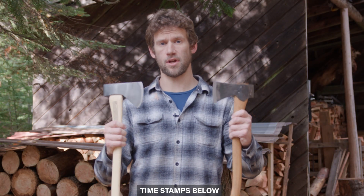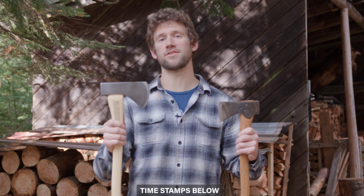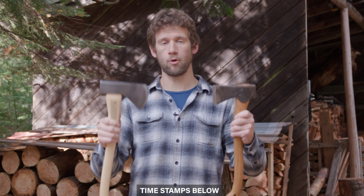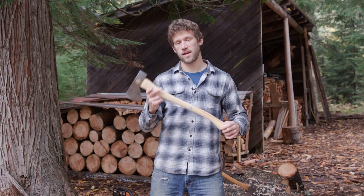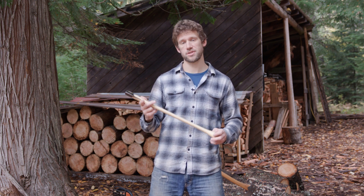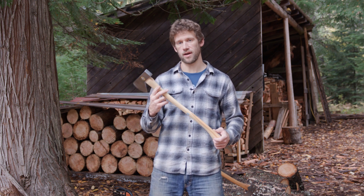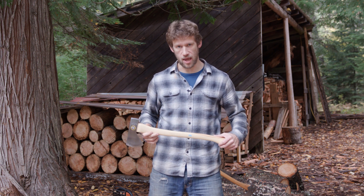Here's how we'll go about this. First, I'll tell you what I know about these axes. Then we'll give the Snow and Nealley a tune-up because it's not ready to use. And then most importantly, we'll put them through a series of tests to see how they perform against each other, and I'll give you my take on it. The reason I have the Snow and Nealley Hudson Bay Axe is I purchased this as a gift for one of my friends who needed something with similar capabilities to the Small Forest Axe. He's planning some winter backpacking.